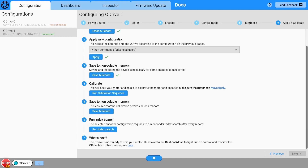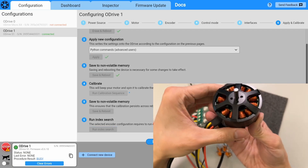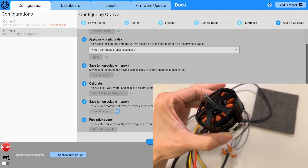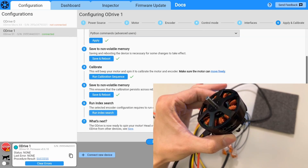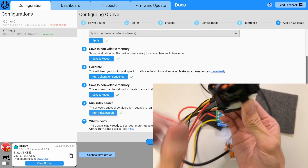Now we run the calibration sequence. Click Run Calibration Sequence, and you'll see it start moving — it turns a few times, then calibrates successfully. Click Save and Reboot to save all the settings, let it load, and then run the index search. After that, it should be ready to go.